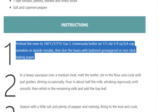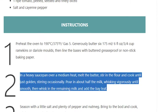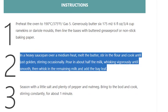Step 2: In a heavy saucepan over a medium heat, melt the butter, stir in the flour and cook until just golden, stirring occasionally. Pour in about half the milk, whisking vigorously until smooth, then whisk in the remaining milk and add the bay leaf.